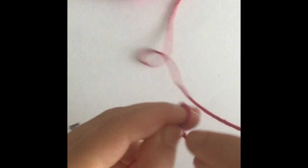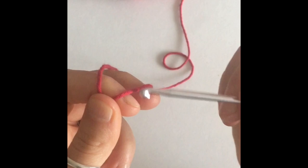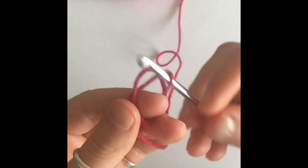To start, we're going to need to begin with a slipknot. Wrap the yarn around two fingers, and then you're going to insert your hook into the loop that's between your fingers, grab some yarn and pull that through. To tighten your slipknot, just pull on the two threads of yarn.